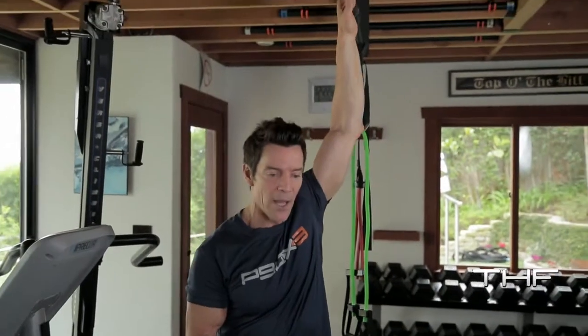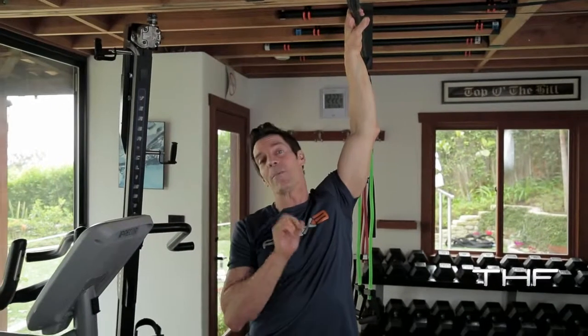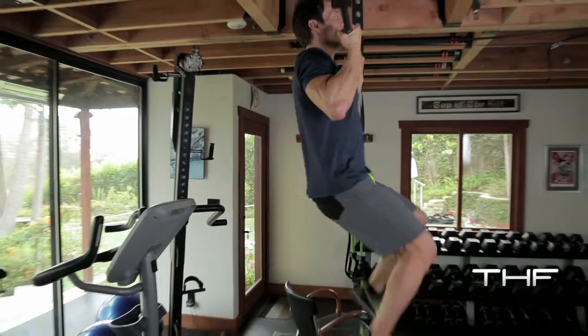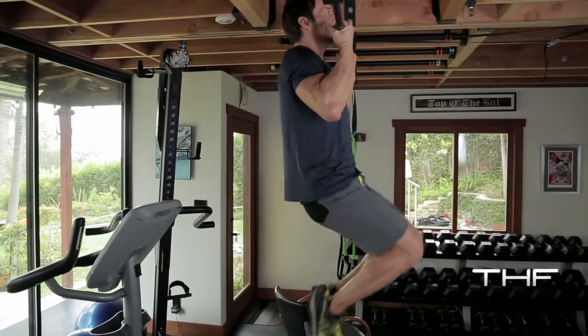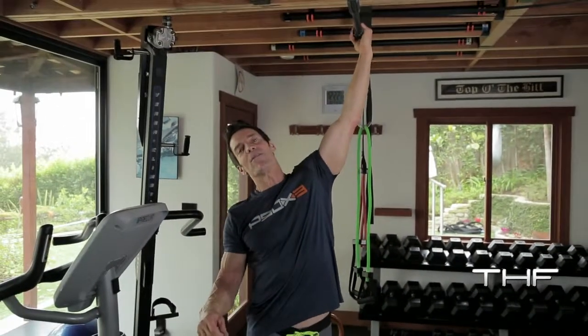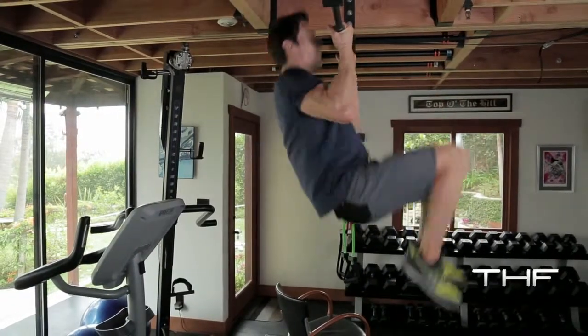You can do your pull-up then bring the knees up, or bring the knees up as you do your pull-up. I'll show you the difference. Here: up, down — like that. Now here's the combo platter, a little bit easier. They'll come up as I go up. My knees are nice. Here, down.